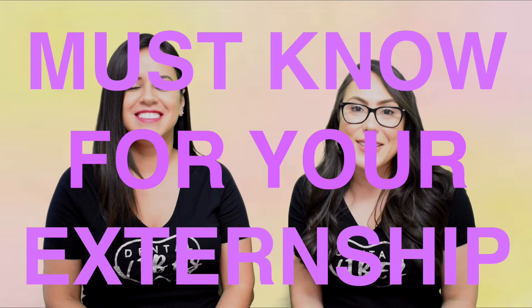Today our topic is going to be what you must know before you start your externship.